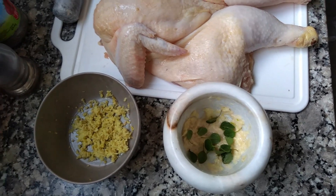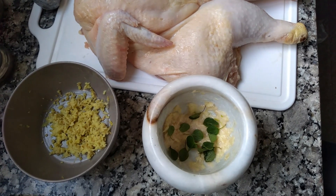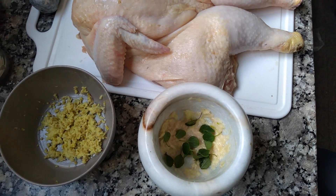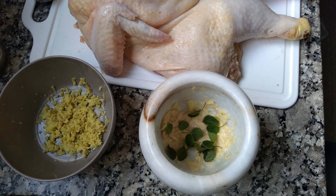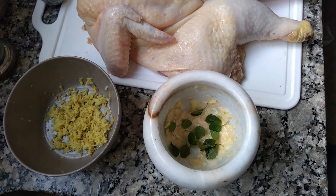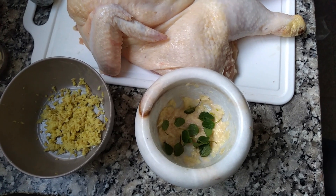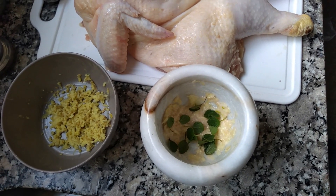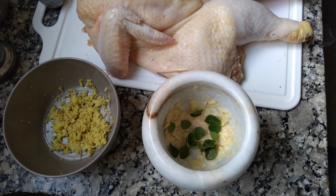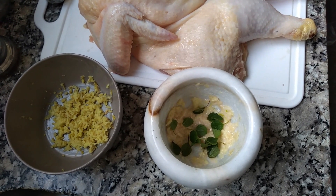Ya rallamos nuestro jengibre, ya machacamos nuestros ajos en el mortero y en este momento voy a empezar a poner en el mortero. Ya puse mis hojitas de estragón ya previamente lavadas. El estragón es una hierba que le da un sabor muy delicioso al pollo. Ojalá que lo consigan porque de verdad es muy rico. Aquí voy a poner mis otras hierbitas para macerar todo y colocar por último el aceite de oliva, la pimienta y el vinagre de manzana.